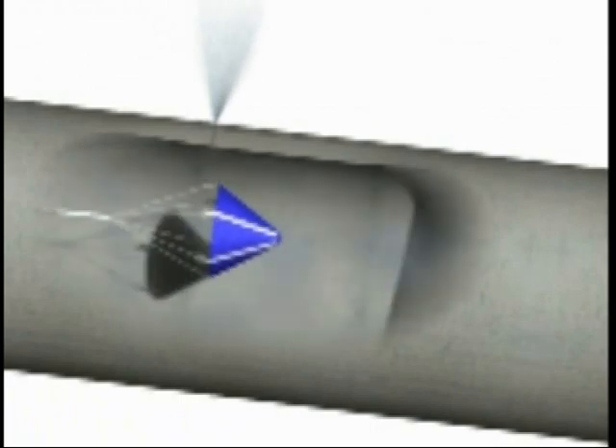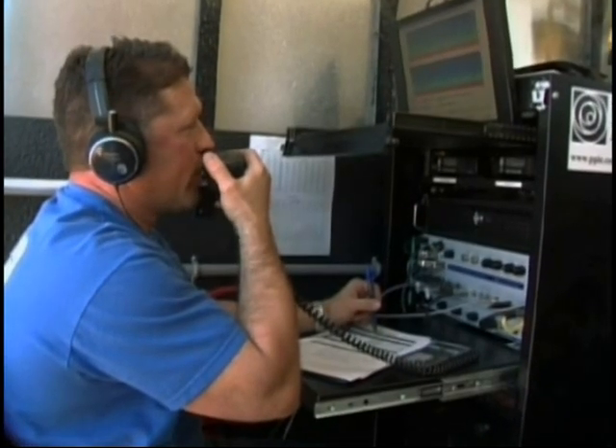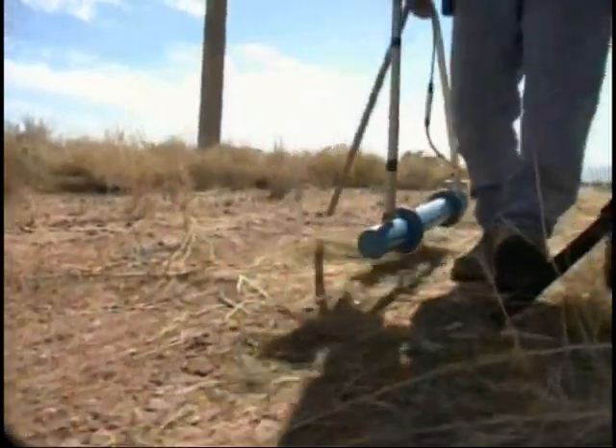When it passes a leak, the characteristic sound is detected by the Sahara operator on the surface. The exact surface location of the leak can then be pinpointed.